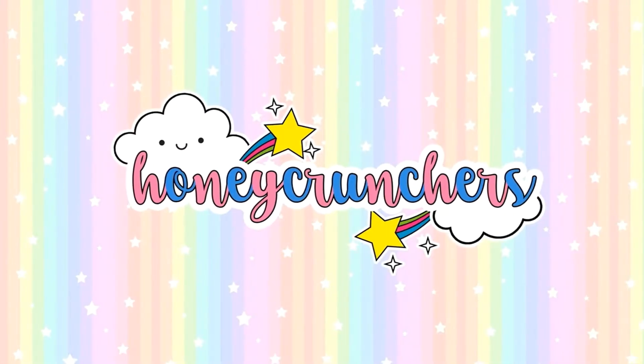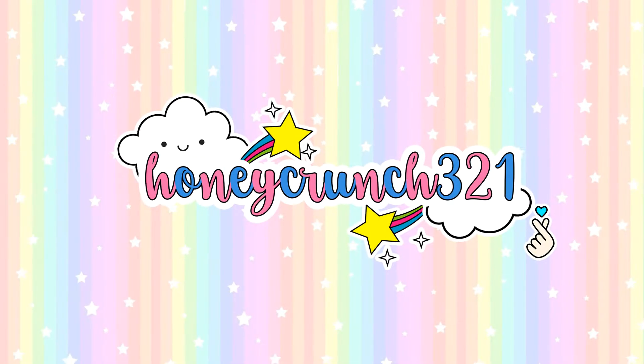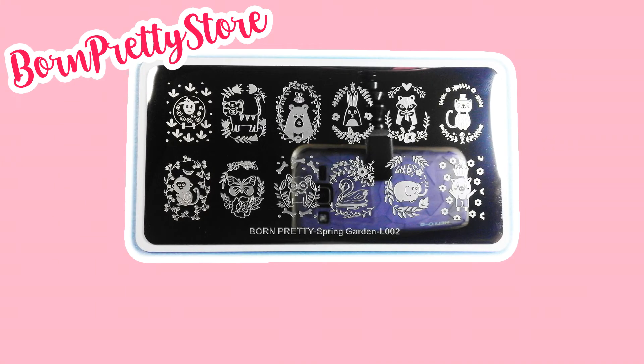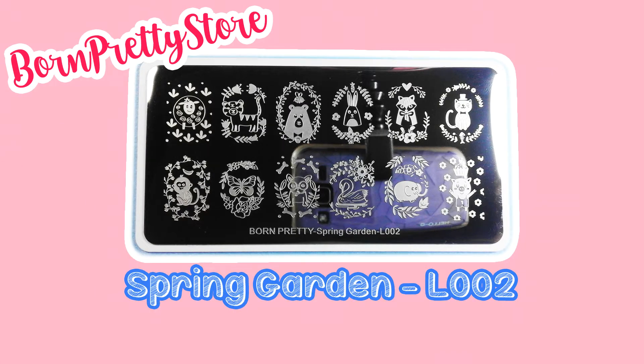Hello Honeycrunchers, welcome to Honeycrunch 321. In today's video, I'll be reviewing the Born Pretty store Spring Garden L002 stamping plate.